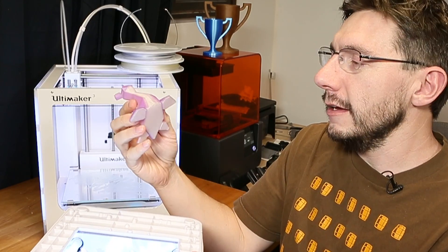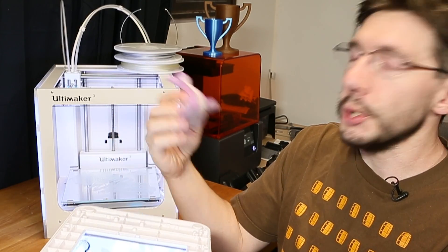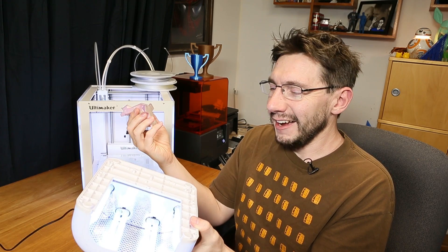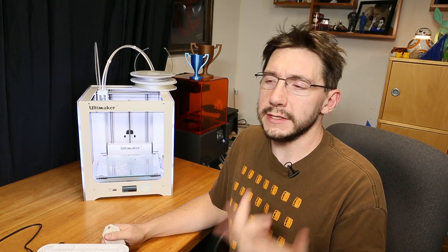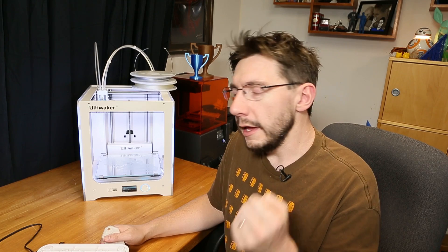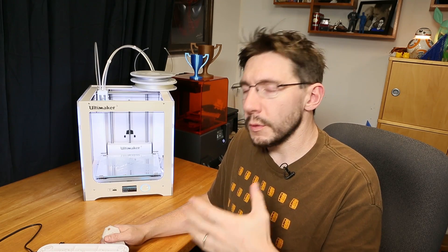I don't know why I like the ability for a material to change via UV light so much, but I just giggle with joy every time I do this. I love doing it. Having models with secret 3D-printed invisible ink is cool, and having dual extrusion models where one of the materials is UV-reactive filament is cool.